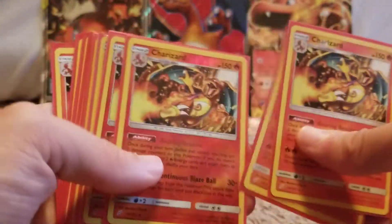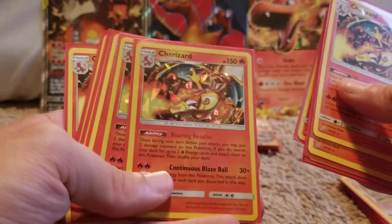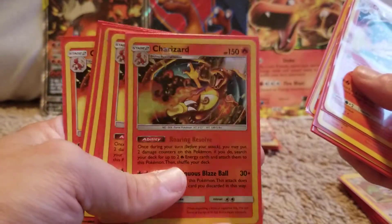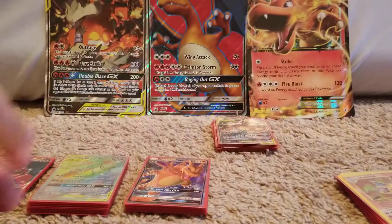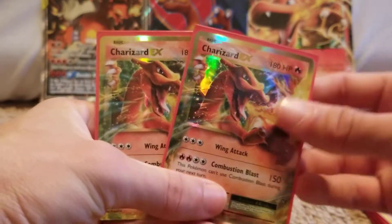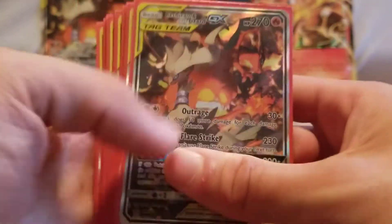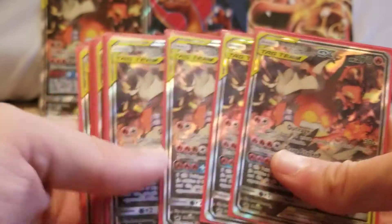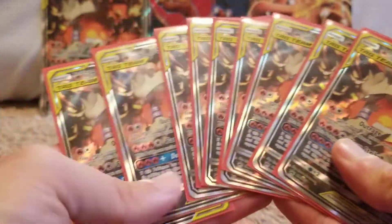So I have some Team Ups — reverse holo, reverse holo, reverse holo, and this is the shattered foil that came in a theme deck. Pretty cool, have a ton of these. Got a couple Charizard EXs from Evolutions. Here is the Reshizard that came in that collection box, and as you can see I bought a ton of these. I really like this art, I think it's really cool.